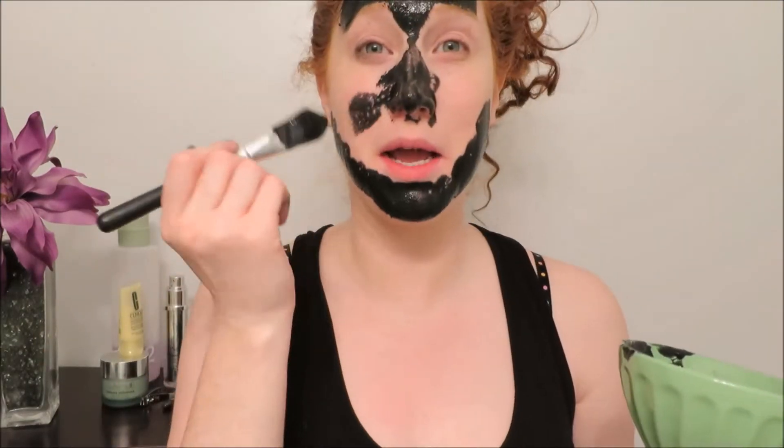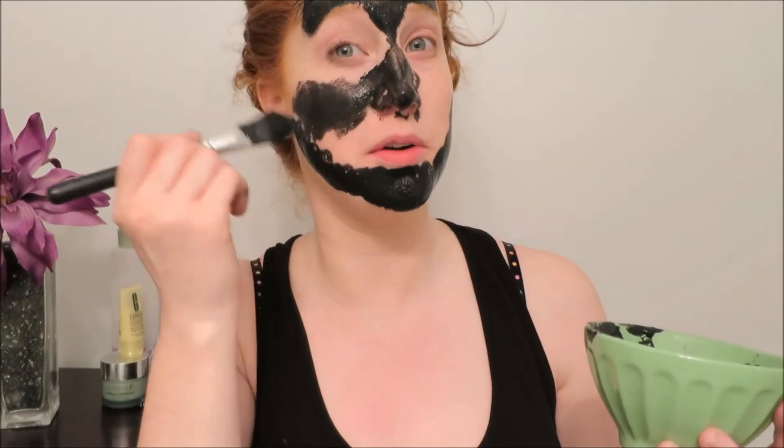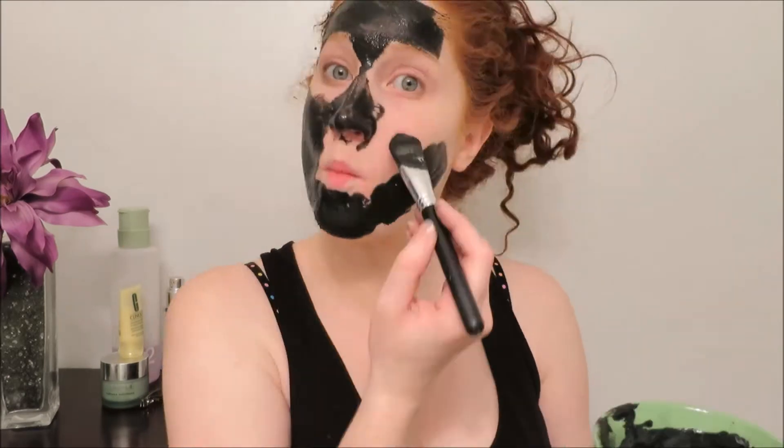I put it on my eyebrows — it's going to rub my eyebrow hair out. So now we wait. It's been about 25 minutes.